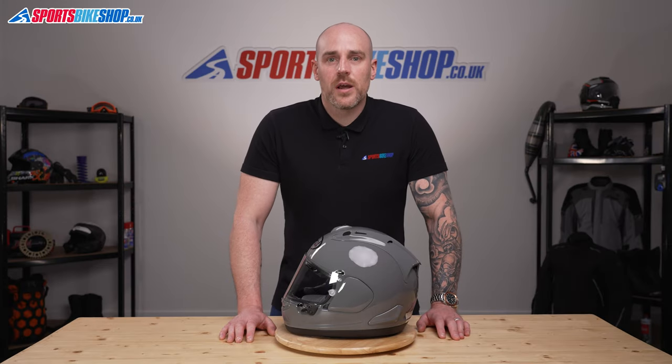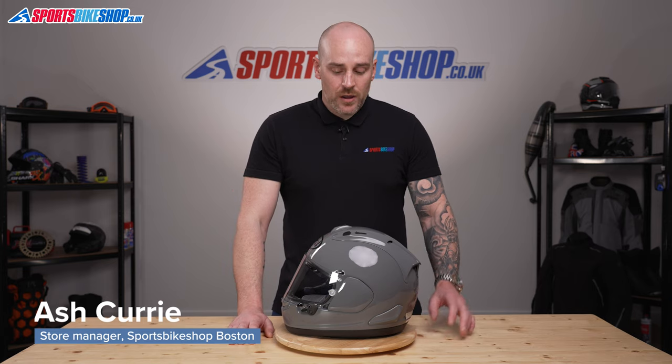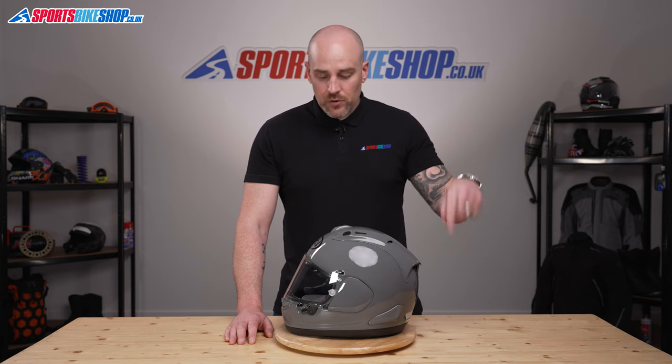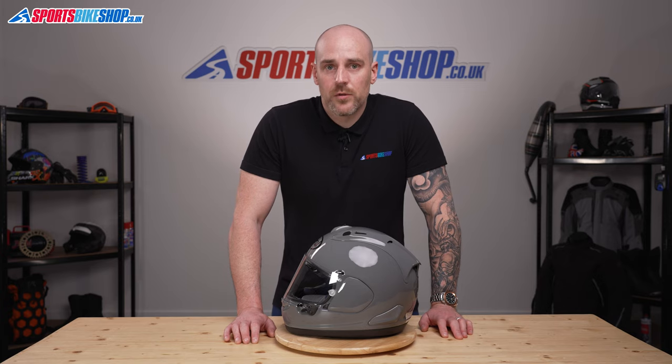Welcome to Sports Bike Shop's video on how to remove and replace a VAS V-type visor. Here we've got the RX-7V, but this method can be used on a few helmets throughout Arai's range. Take a look at the description below and we'll make a list of the compatible models there.